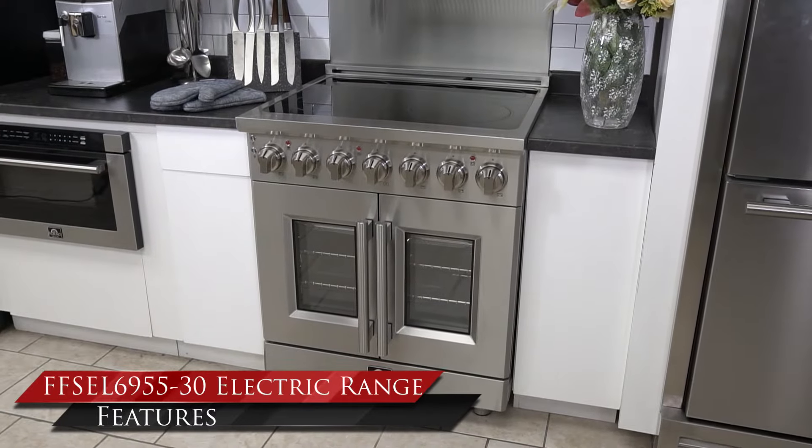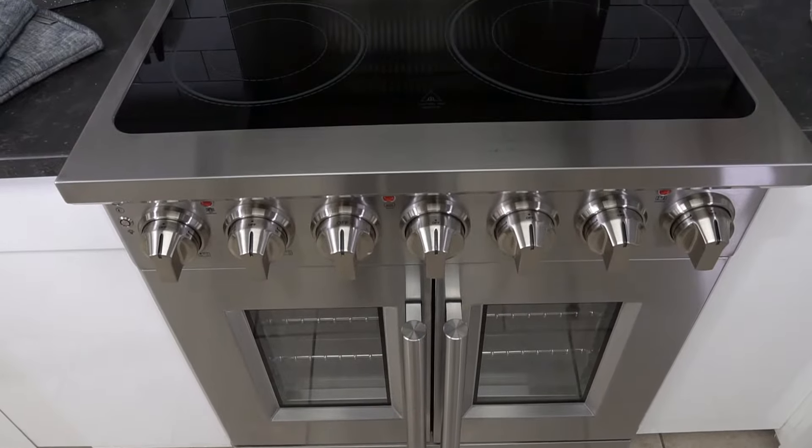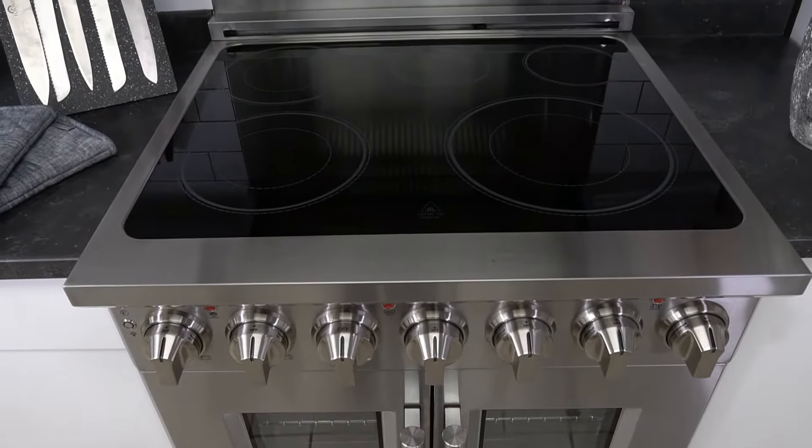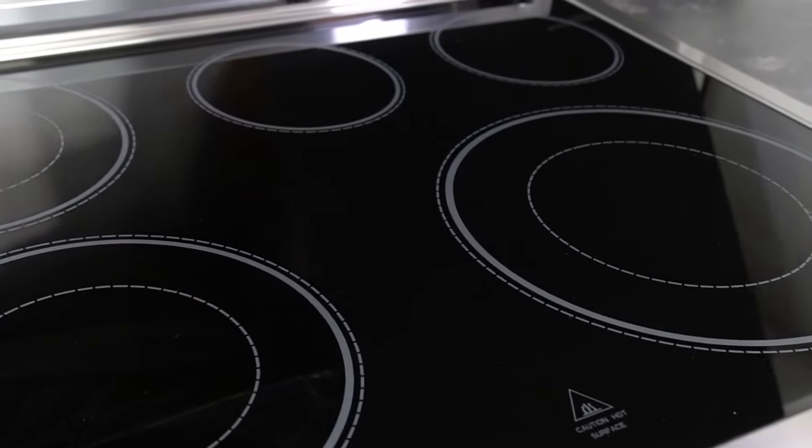Forno Appliances introduces you to the model 6955 Massimo French door electric 30-inch range. It features a smooth, flat ceramic glass cooktop for easy cleaning and maintenance.